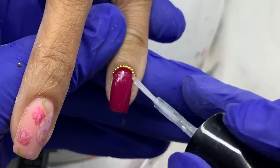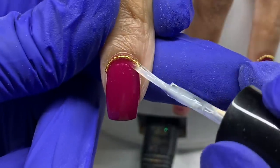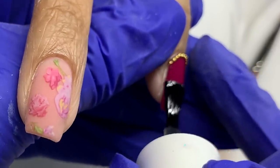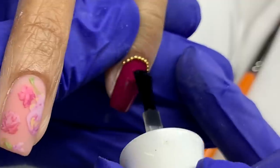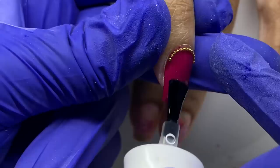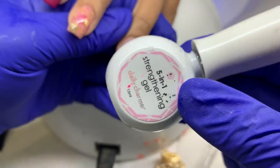After applying the beads, I cure them in the light, then seal them with the Seal It Up pen, again from Daily Charm. This makes sure the beads don't get caught on hair and also protects the metal color. After applying the Seal It Up and curing it, I go in with the matte top coat from Daily Charm and go around the beads — I'm not touching them because it'll make them frosty. We want to leave them shiny and metallic looking, so I'm going up to the beads but not on top of them. Once I apply this matte top coat, those nails are done.